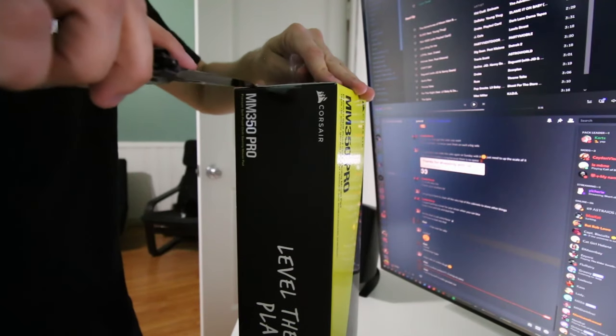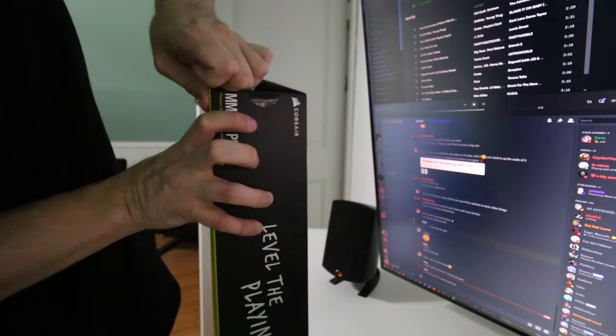Every great YouTuber is opening things with knives nowadays, right?